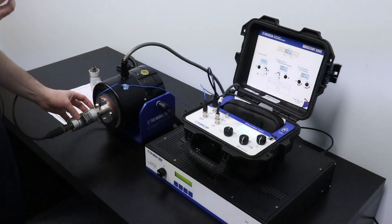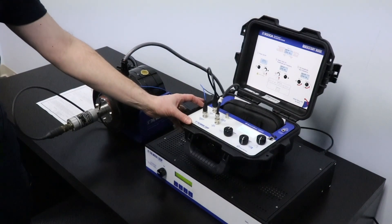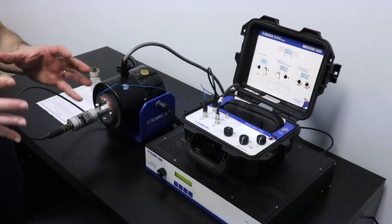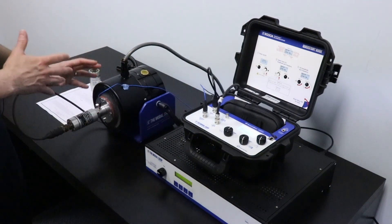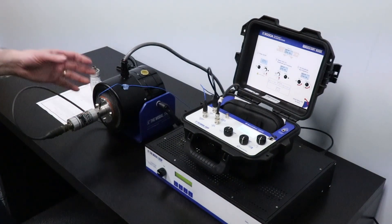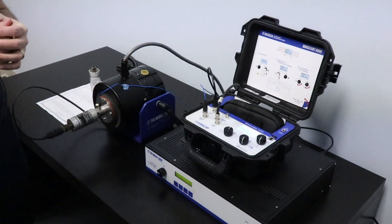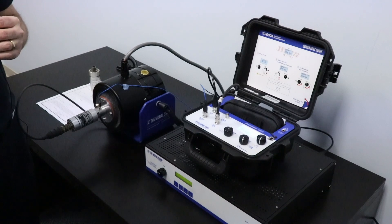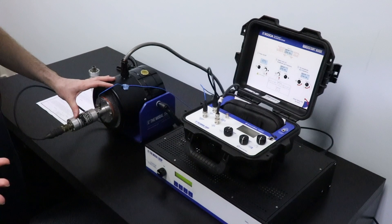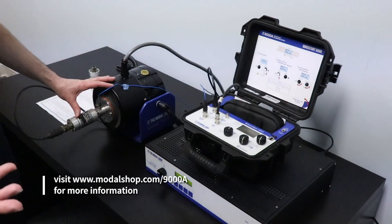We are testing a moving coil velocity transducer using the 9000A as our smart sine calibration driver. It's driving the shaker at 100 Hz and we are checking the output of the sensor, which according to the manufacturer should be within 500 mV per inch per second, or approximately 20 mV per millimeter per second. The sensor is working just fine as expected, and at this point I can remove it and check the next one.